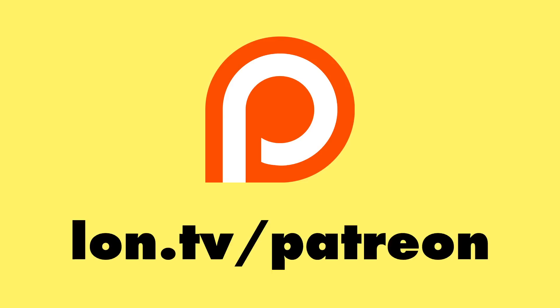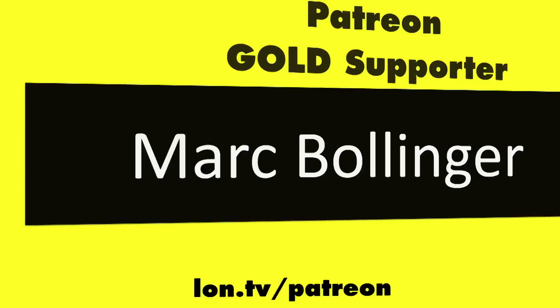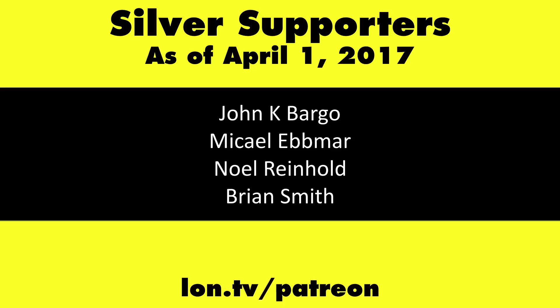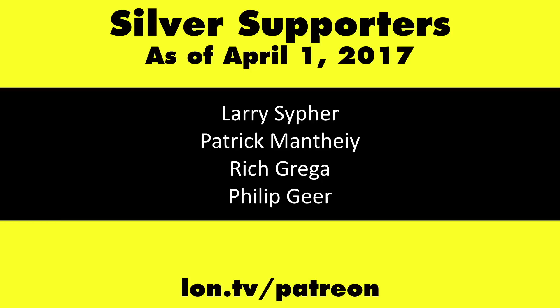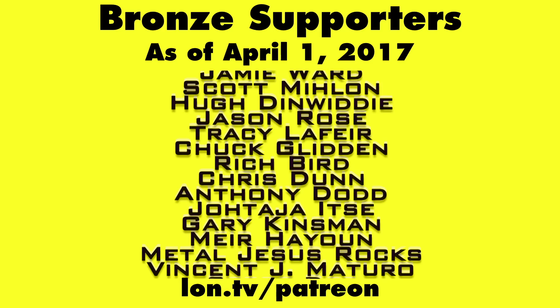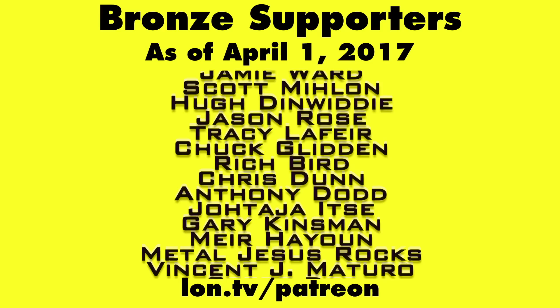This is Lon Seidman. Thanks for watching. This channel is brought to you by my Patreon supporters, including gold level supporters Mark Bollinger and Brian Miller. If you want to help the channel, you can by contributing as little as a dollar a month. Head over to lon.tv/patreon to learn more. And don't forget to subscribe — visit lon.tv/s.